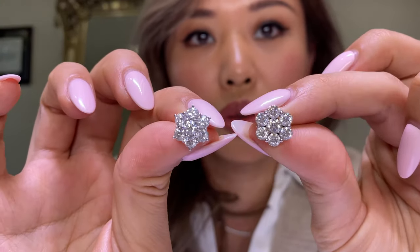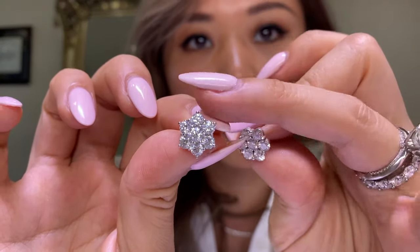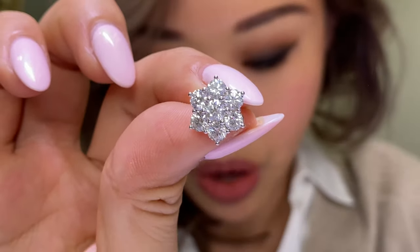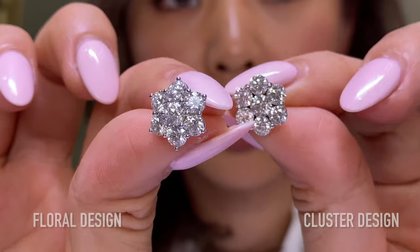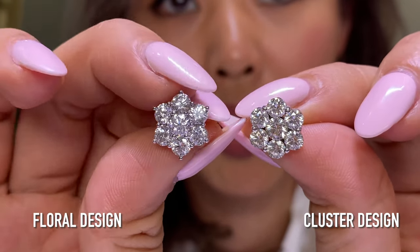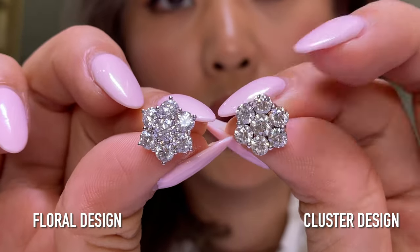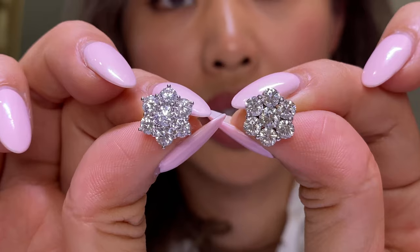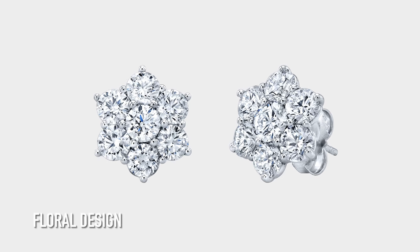I'm going to show you a comparison of the before and after. On this end, the prongs are on the outside, which gives you a slightly different, more floral look. This other design is more rounded — it mimics the roundedness of a classic stud earring. I feel like both are beautiful.